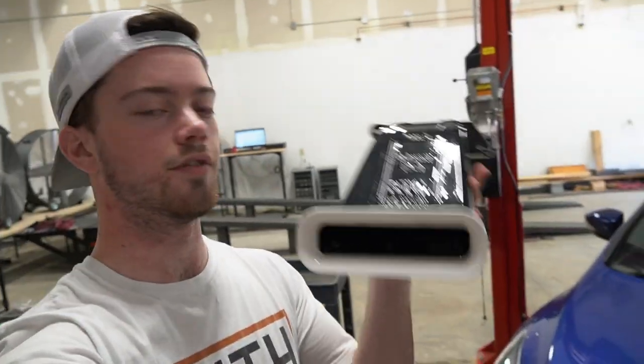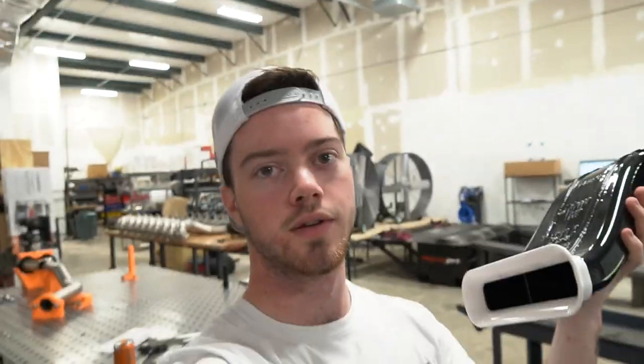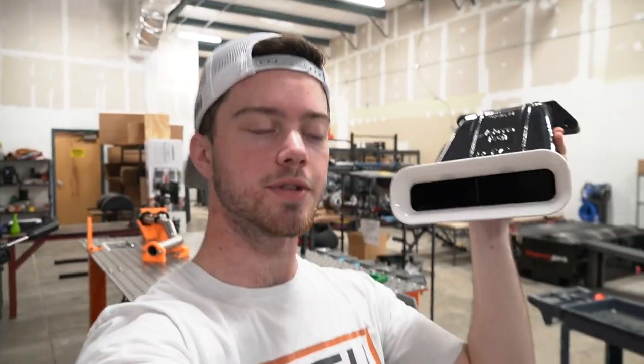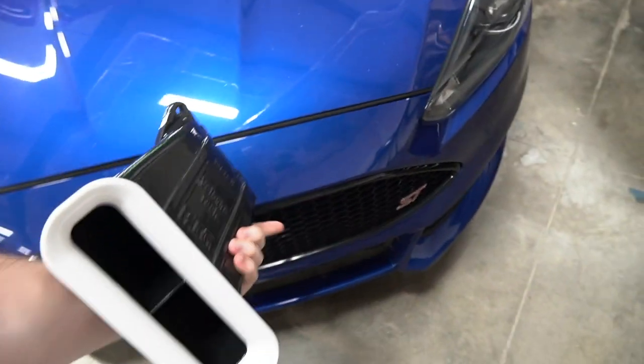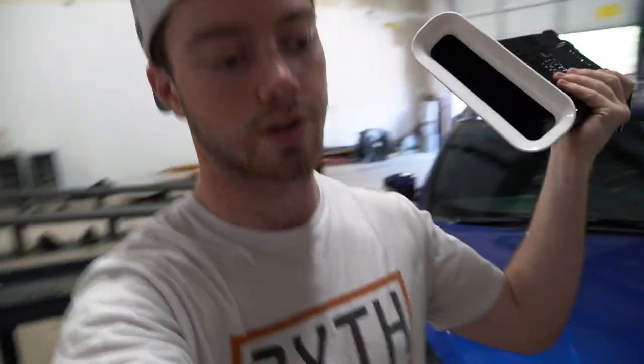Basically what this does is it sits in the front of your car. As it says on here, 'Big Mouth' — it's got that huge mouth that's kind of like a ram air system, and it just shoves air from the front of your bumper up into your air box, so there's more air around the intake filter, making it easier to suck in cold air. So that's what we're going to be doing today — installing this.